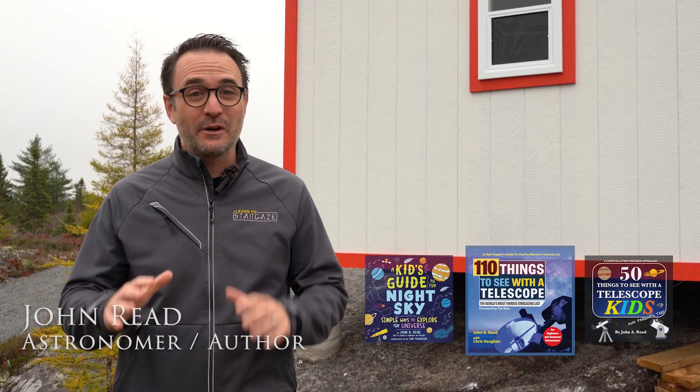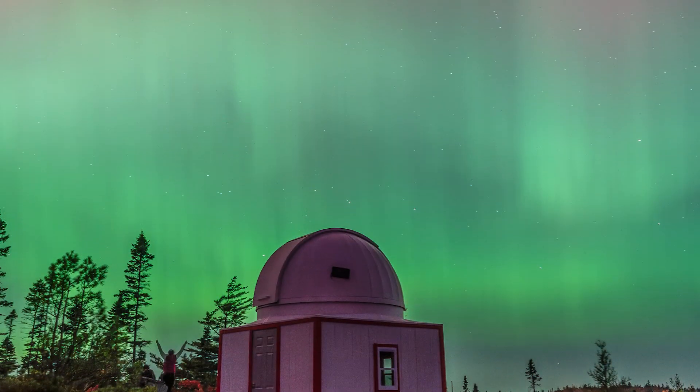I'm astronomer John Reed. Eight years ago I was an accountant at a Fortune 500 company, but I quit my job to study astronomy full-time. I've always wanted to have my own observatory so I could directly share the night sky with the world, and we're about to make that dream a reality.